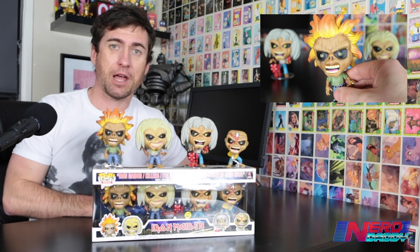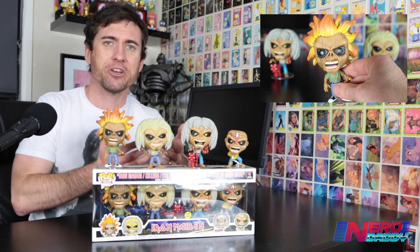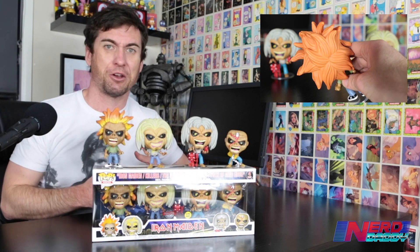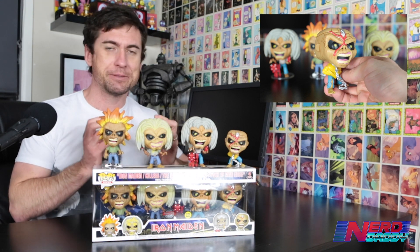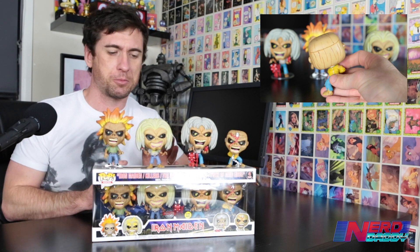These pops, in my honest opinion, are the best pops of 2020. If you're an Iron Maiden fan, you couldn't possibly not like these pops. Even if you're not a pop collector — some people don't like collecting pops, I know plenty of my friends don't collect them because they don't look normal — but I think these just look absolutely spot-on. The character of Eddie, in my opinion, is perfect for the pop design. Funko really just couldn't have done a better job with these.